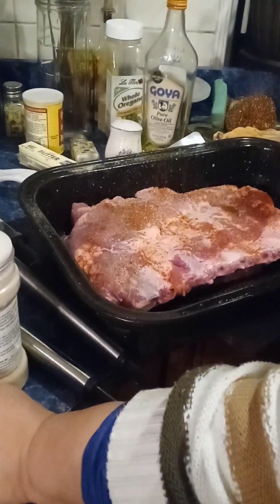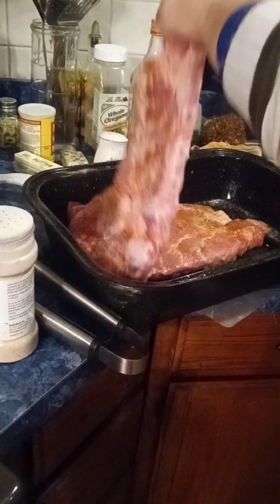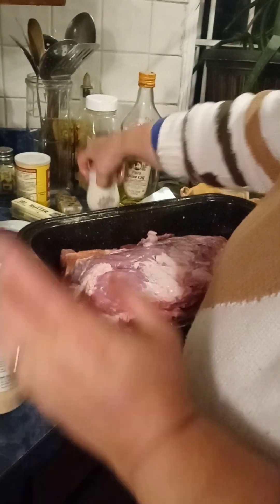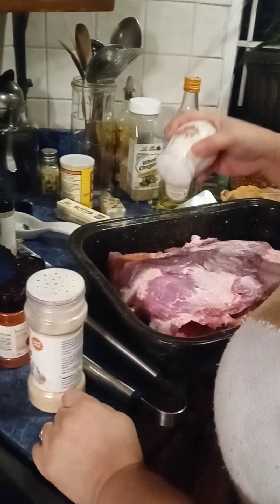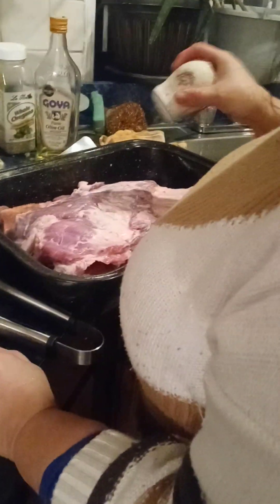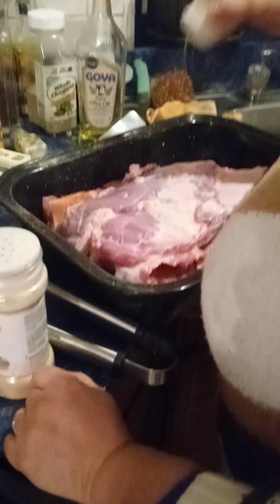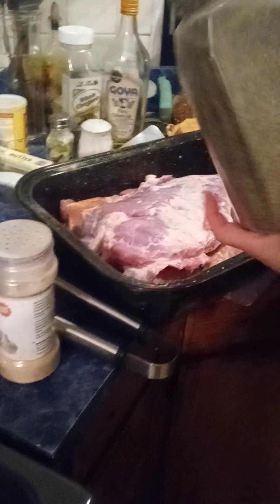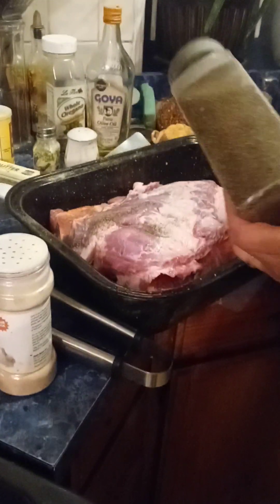She's mainly prepping the spare ribs for Christmas Sunday. We're having turkey, ribs, and a ham tomorrow — plus the kale she made and everything else. It's gonna be a beautiful day getting together with the family and some friends. Kathy really knows how to make her ribs.